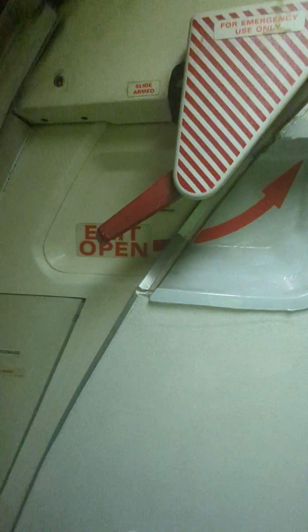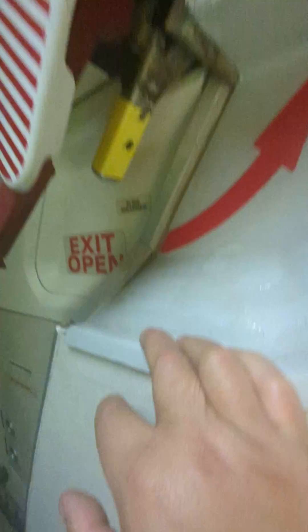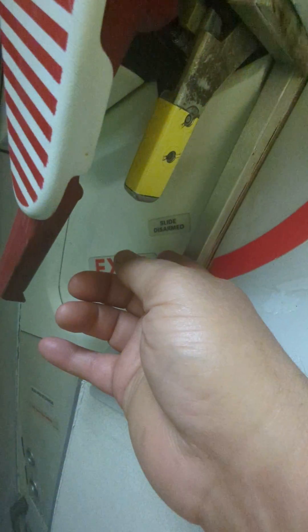Now I'm going to go ahead and open it back up. Actually, before I do that, I'm going to show you the emergency operation. This is the emergency door opening handle, and also right behind it is the slide arm and disarm switch. As you can see, it's in slide disarm.